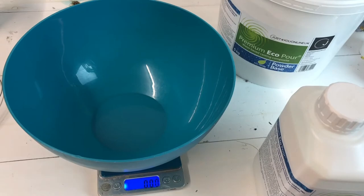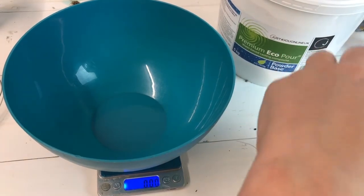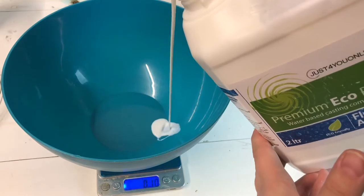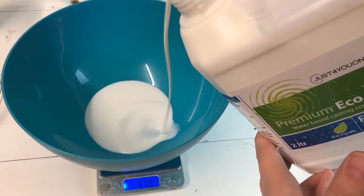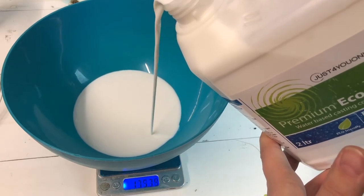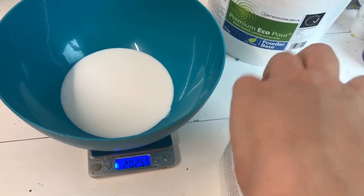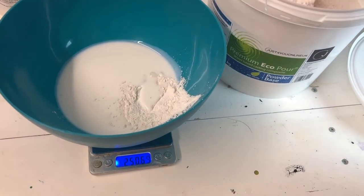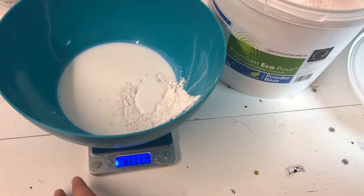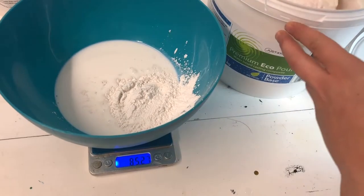I will be attempting to make some coasters. For this particular product the mix ratio by weight is two and a half parts powder to one part liquid. The working time is 10 to 20 minutes, touch dry 20 to 40 minutes, and unmolding is one to two hours — so it is really fast to get it in the mold and really fast to unmold. The good part is that you don't need to wear a respirator or gloves as it is all water-based.